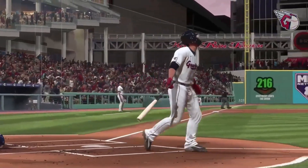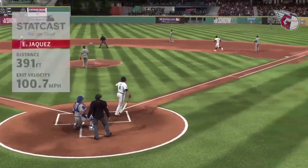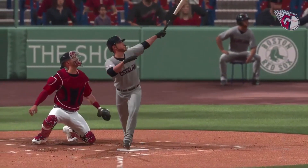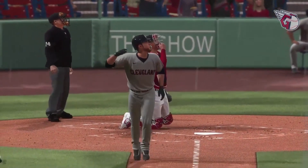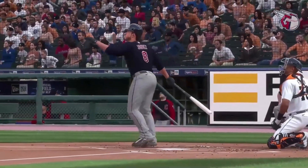As soon as that ball left his fingertips it was trouble — right on a platter, right down the heart of the plate. A count hitter is on high alert; this is what you live for.